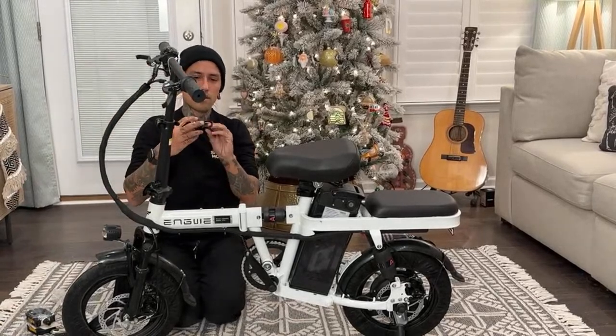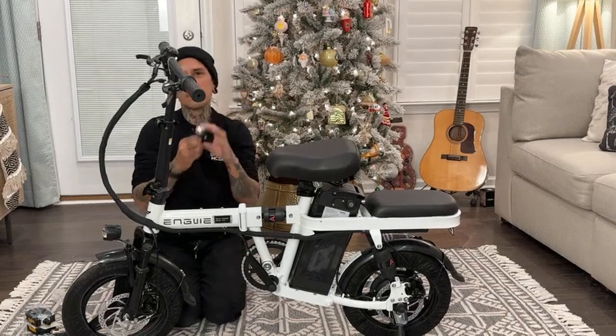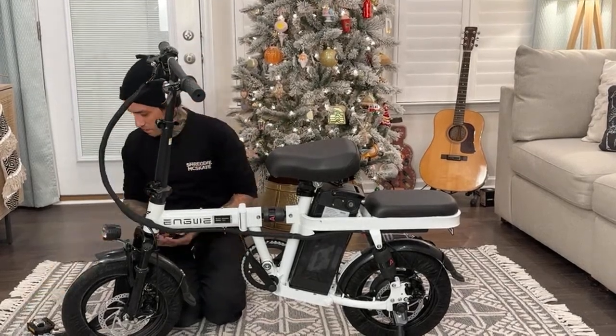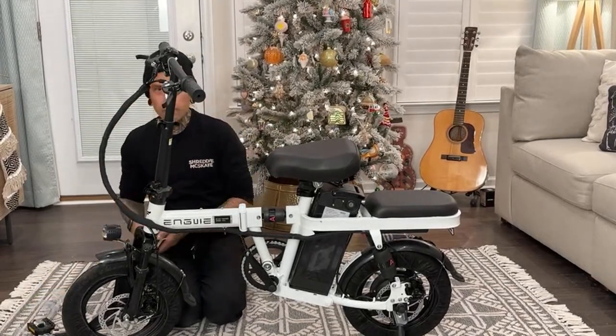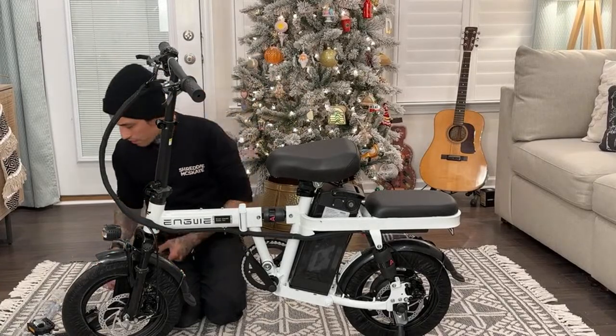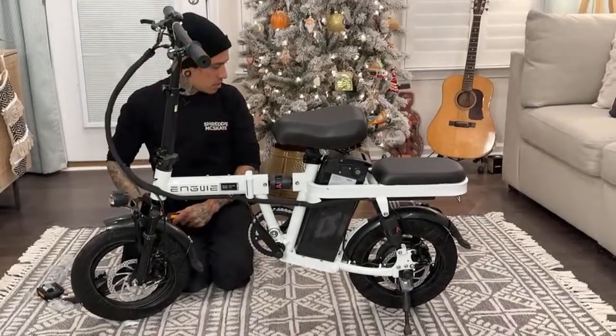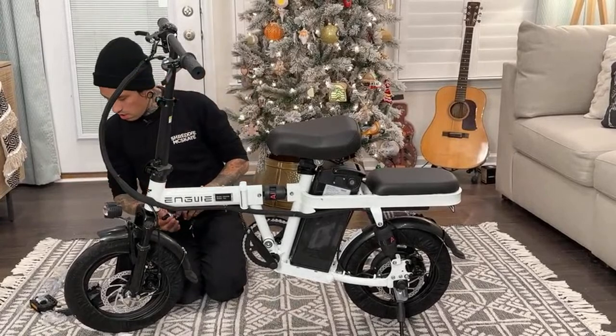We can actually throw this in the car - that's perfect! It's got a cool little bell - not too loud. This can go in the trunk or the back seat. Or if you guys have a Tesla it can go in your frunk! I'll fold it up after I get the pedals on - we'll see how small it looks. They didn't give me a wrench to get the pedals on.